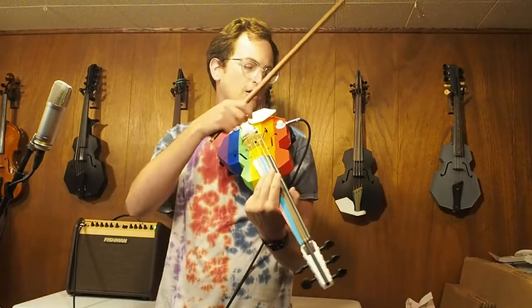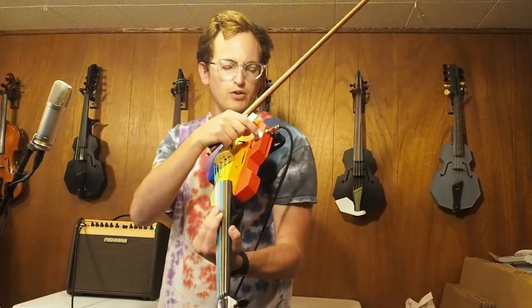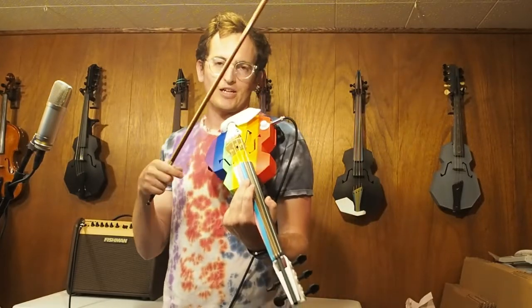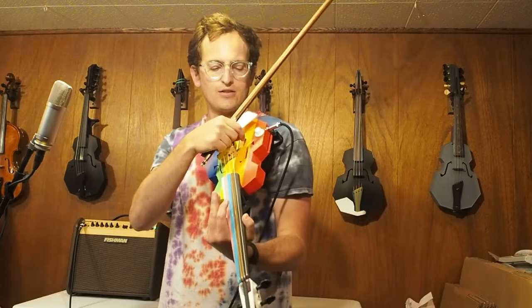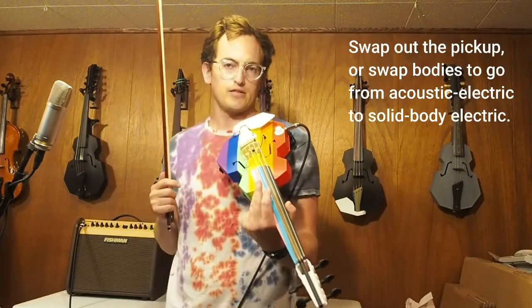Next, I'm going to turn up the volume here. This has some built-in electronics — there's a simple volume potentiometer and a jack built into the instrument. It's my new modular electronic system, I'm pretty pleased with that. And then the bridge, whether you're using the Chatton or anything else, has a simple plug so you can swap out your pickup system pretty easily.